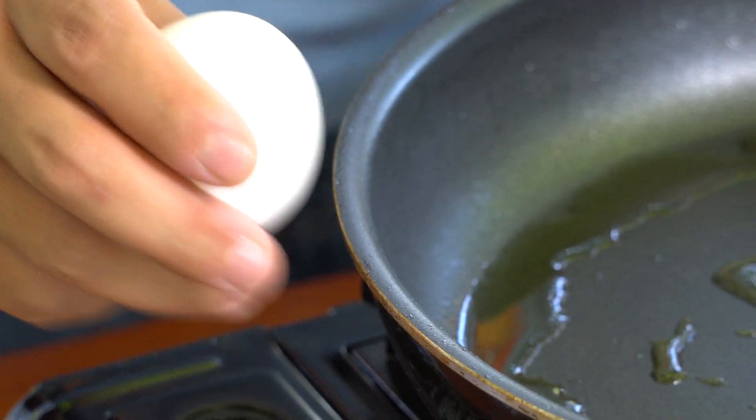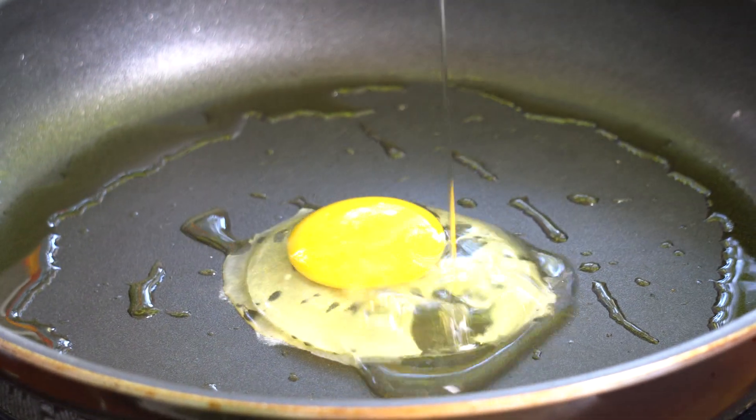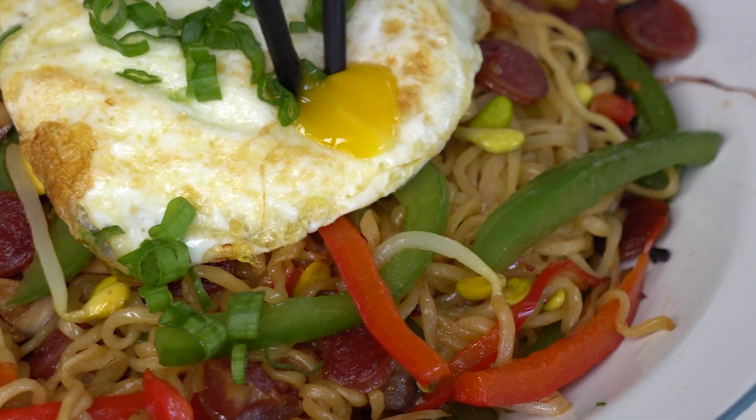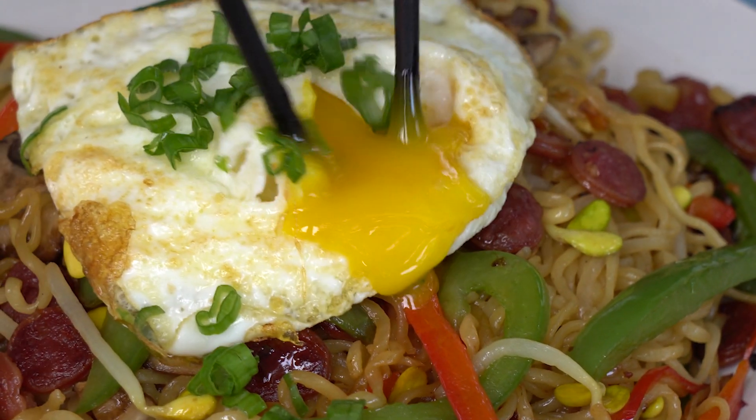We're not done yet. Really quickly, I'm going to fry an egg — we want this a little runny. You want your pan super hot before you put your egg in. A little salt on top. I want to keep the yolk intact, I want the outside to be a little charred, and the inside a little runny. You guys ever seen a sunset? Let me show you an egg set. This is the prom dress that will get your ramen nominated prom queen. I promise.